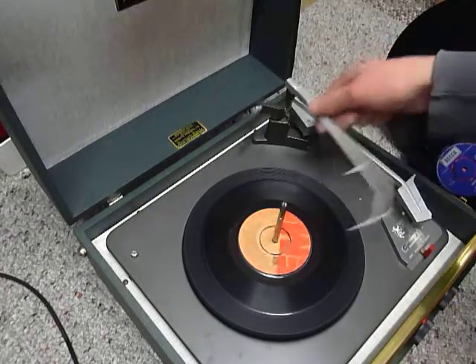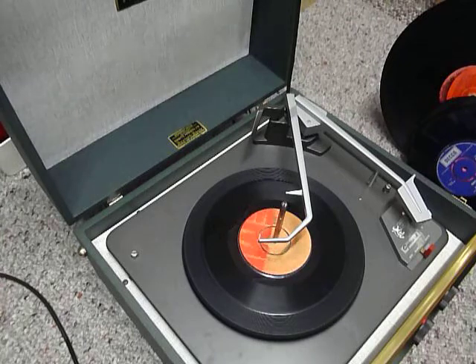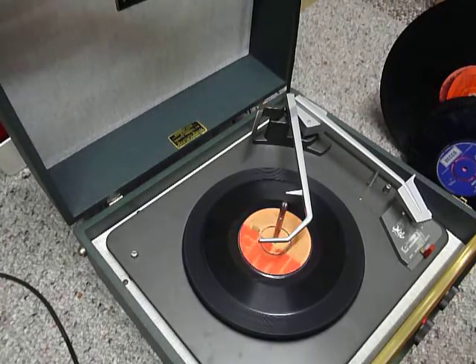Once the arm is on the record and it's playing, lower the stack rhyme down so it knows to switch off automatically when it reaches the end of the record. I hope that covers everything for you. If you do have any questions when you receive it, I'll include my email address with the machine — please use that method to contact me.